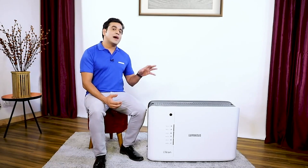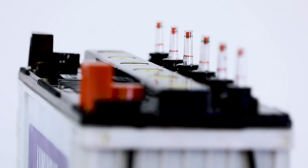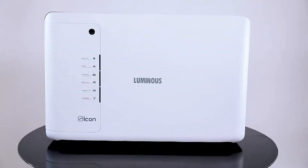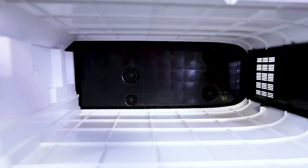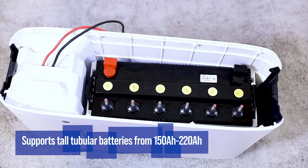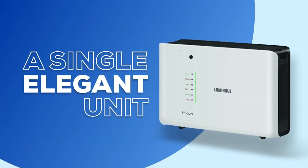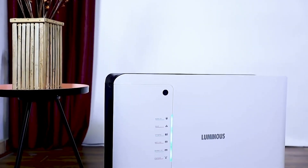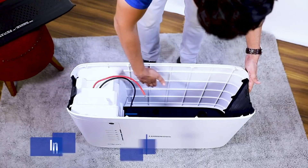First of all, we will install the battery in this inverter — we have a Luminous 150 Ah battery. The design of the Icon is really iconic because it has been given dedicated battery space. This inverter supports 150 Ah to 220 Ah tall tubular and semi tall tubular batteries. This single unit inverter can be easily fitted anywhere in the house and looks quite elegant too.